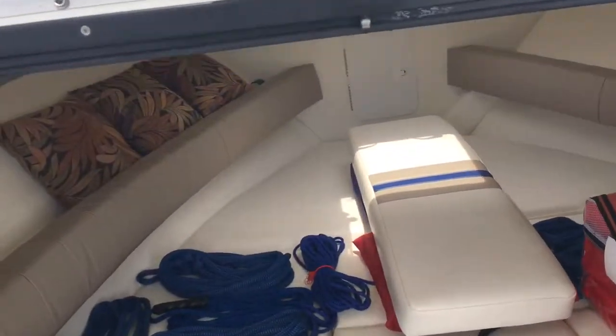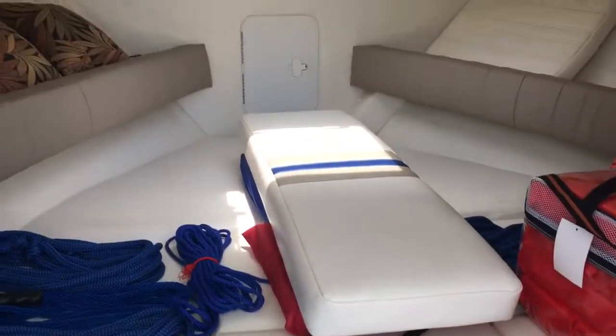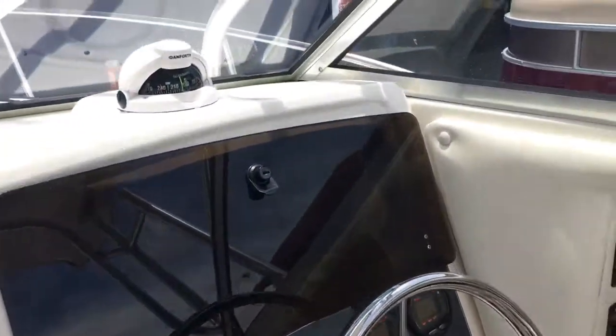Got another foot above my head, so no problem at all. There's the cabin, shown with the filler cushion, and that's the bench seat in the back. You've got your helm here — let's see if I can show what that looks like.